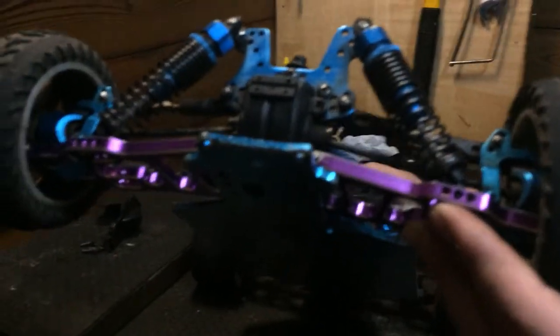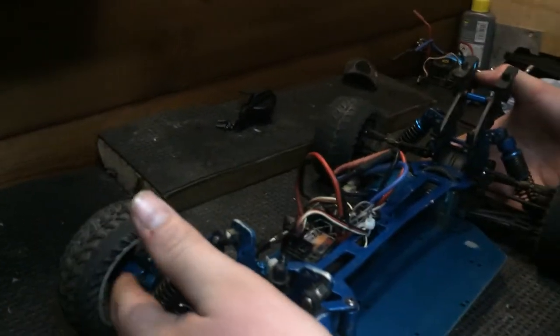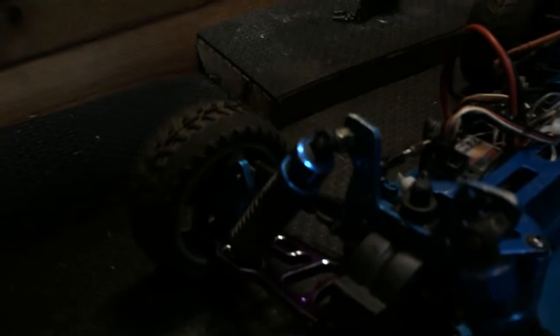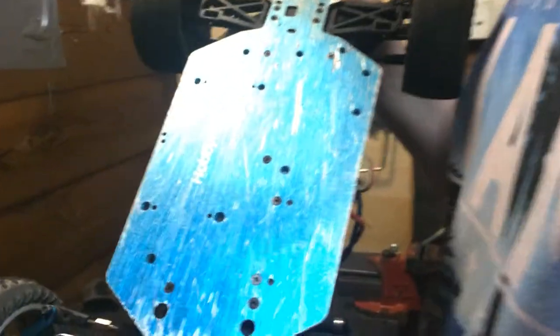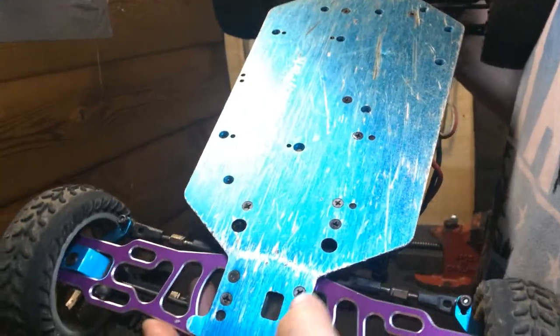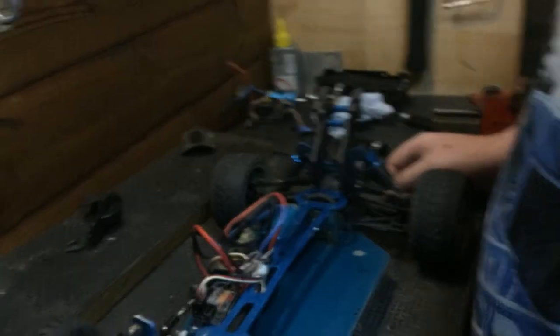We've got Jake here today as cameraman. I've upgraded the shocks - I thought I'd change it up a bit with purple, just randomize it. I've got blue hubs now. You can just see them in there - the lighting is really quite dark at the moment. There's also a blue skid plate which looks pretty good. I'm going to start putting it back together.